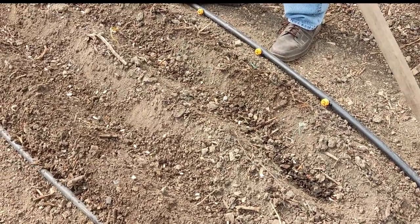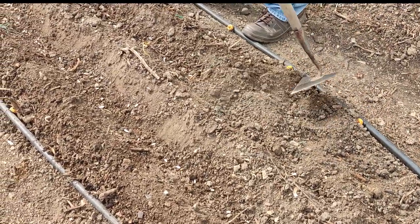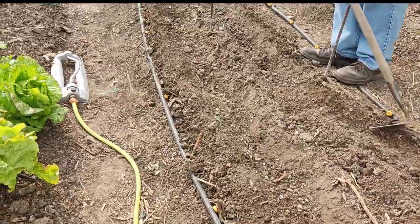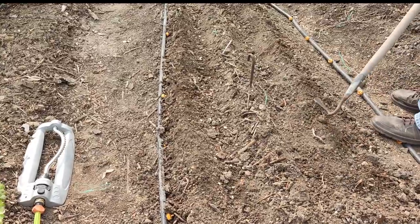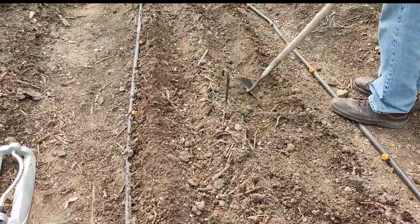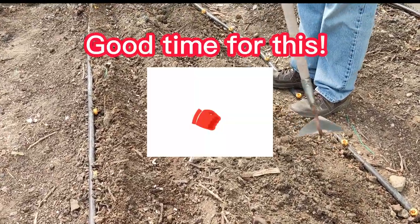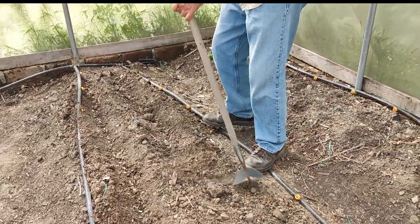Now we've got our seeds in the ground, we can go ahead and cover them up. I don't pack them in or anything, just make sure they're covered well. Then we'll have to water them in really good before we put out our beer traps. I could actually wait a few days before putting out the beer traps — they're not going to go after the seeds, only the green new growth. They like those real young tender sprouts, as do most things in life.